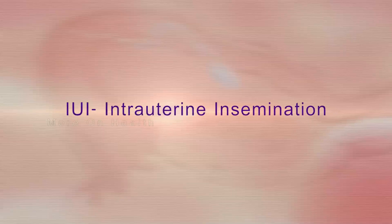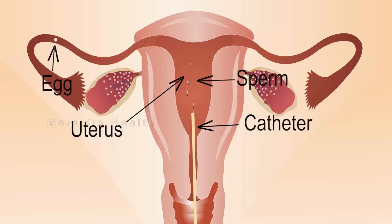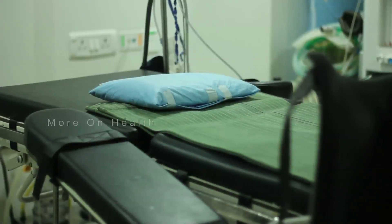IUI stands for intrauterine insemination, where we put the man's sperms into the lady's womb. Before doing that, we collect the semen, prepare it, and then push it into the womb. The best method of collecting the semen is to call the patient to the doctor's chamber or the IUI clinic, where there is a special collection room.